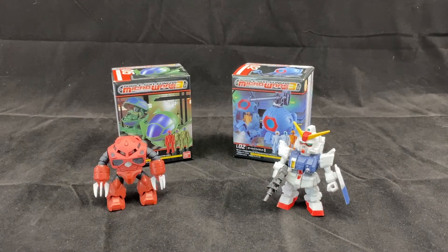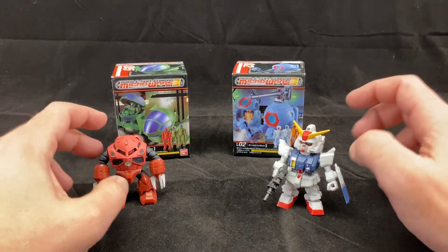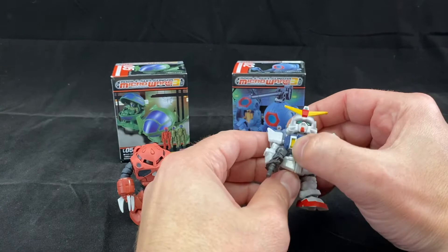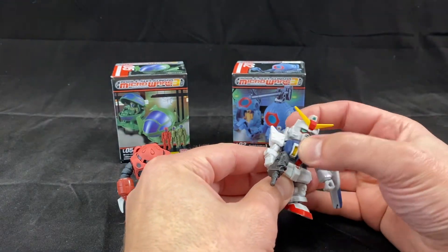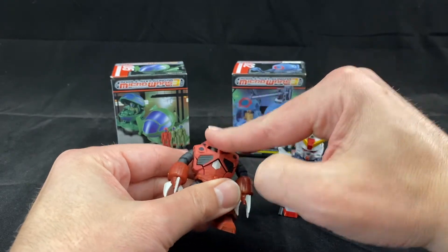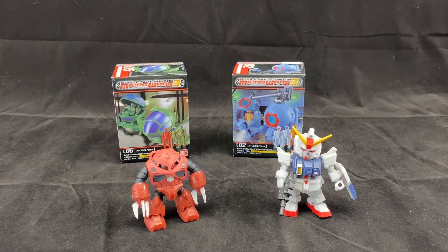Hey y'all and welcome back. Today I have a special review because I'm doing things a little bit differently — I am reviewing two toys but not necessarily for the purpose they were intended. So what we have here is the Micro Wars Series 3. I originally bought these two Gundam mechs and was disappointed to find out they didn't come with any pilots — just mechs, some stickers, and weapons. I wanted the pilots because they look the perfect size to work as diaclone alternatives or to work with different kinds of small cockpits.